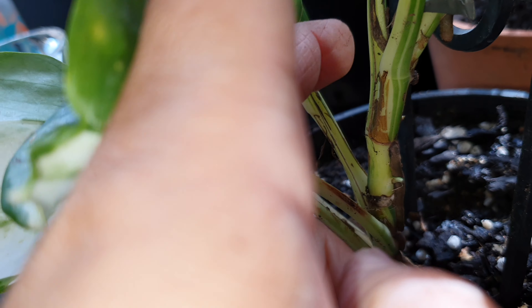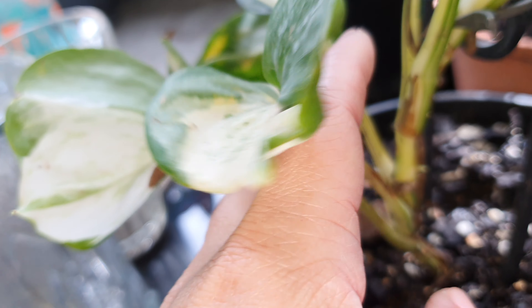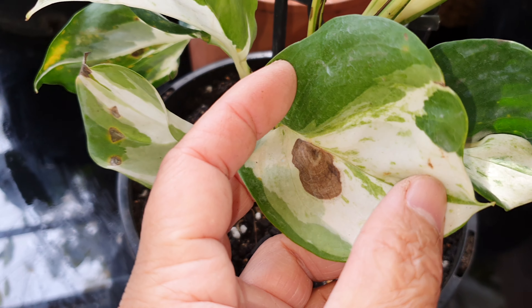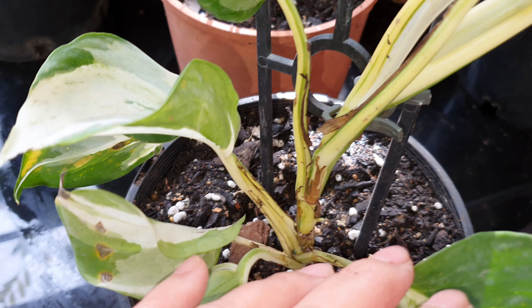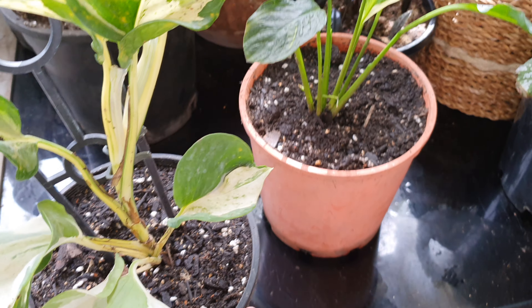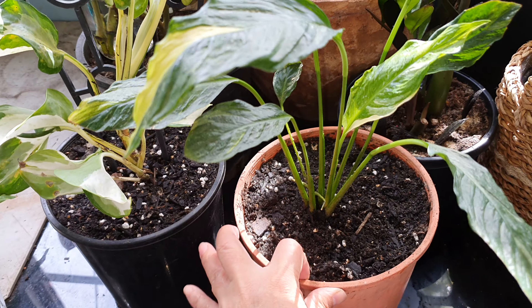She could propagate it four or maybe five times by cutting it. The leaves aren't very good so you want new growth, and the only way to get new leaves is to propagate it. But I'll leave it as is for now and go have a look at my other plants from yesterday.